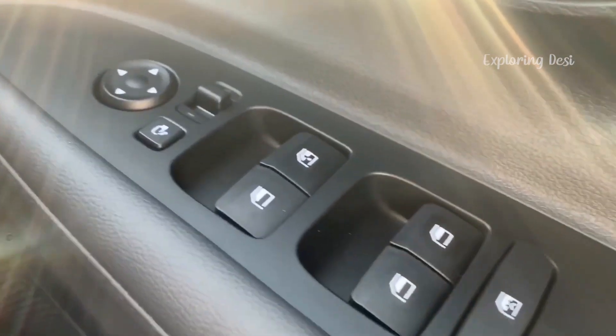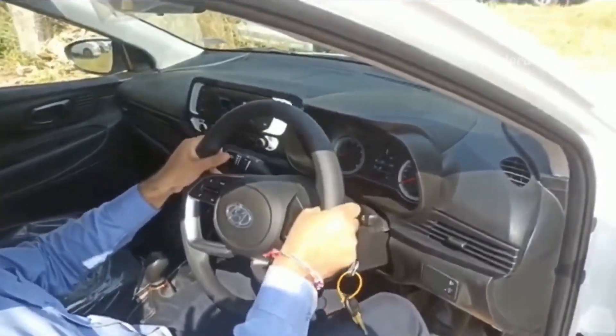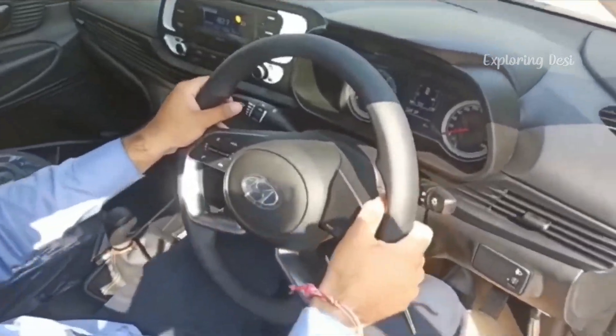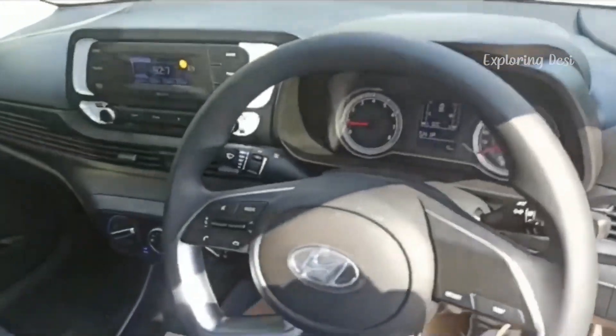All window controls you will get. So it's a lot packed in and it will be tough competition with Tata. Adjustable steering is provided even in low-end models, which is a big thing. There are a lot of changes compared to the previous i20 — this is the new i20.